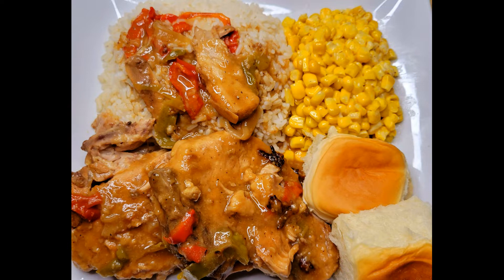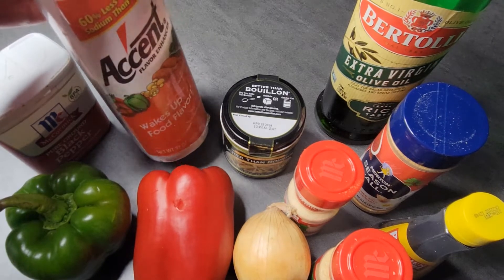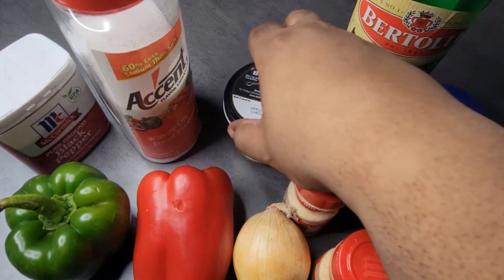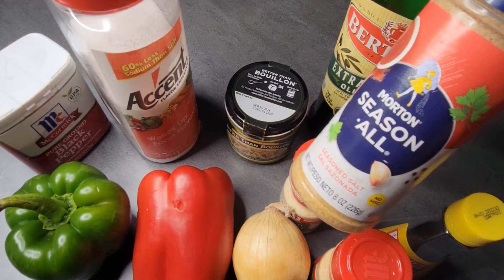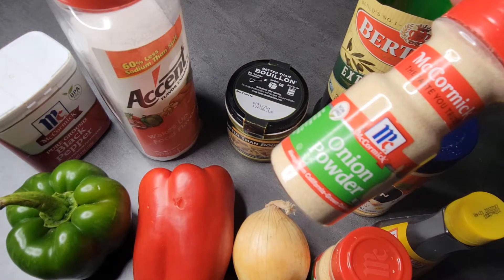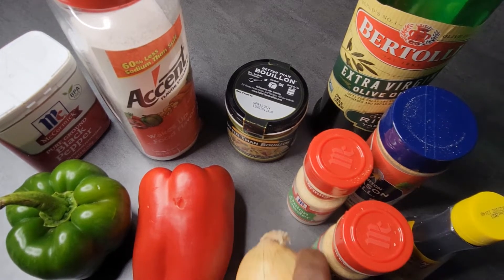Smothered pork chops. Here's what you need: four to six slices of pork chops — I use six. I also use black pepper, Accent, Better Than Bouillon chicken paste, extra virgin olive oil, seasoning salt, and Morton seasoning salt — not my preferred one but you could use that — onion powder, garlic powder, and Kitchen Bouquet for color.